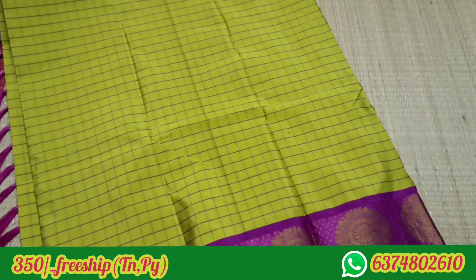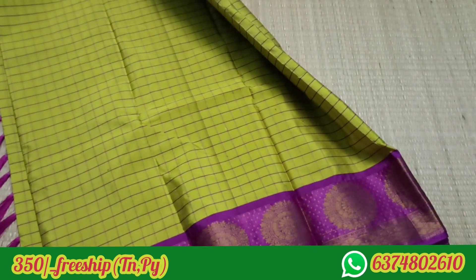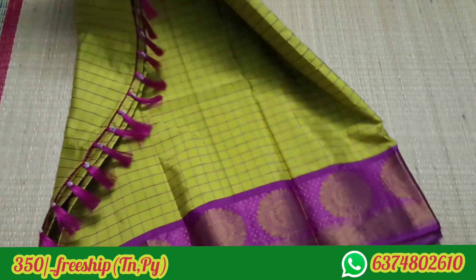This sari is available for 370. Now you have it for 350. It comes with a strong image and a small image.